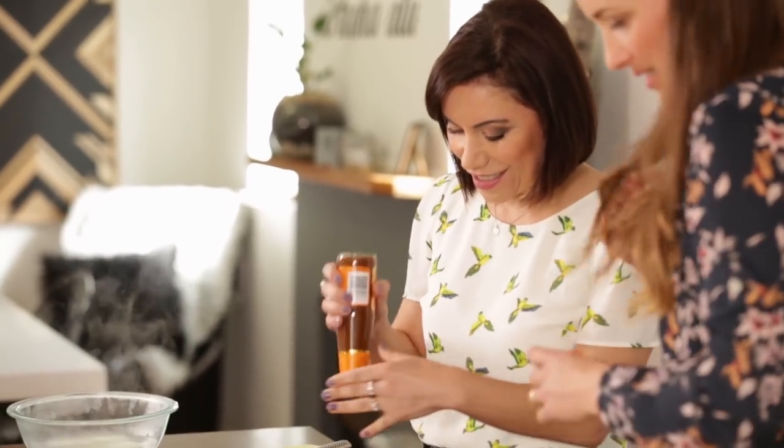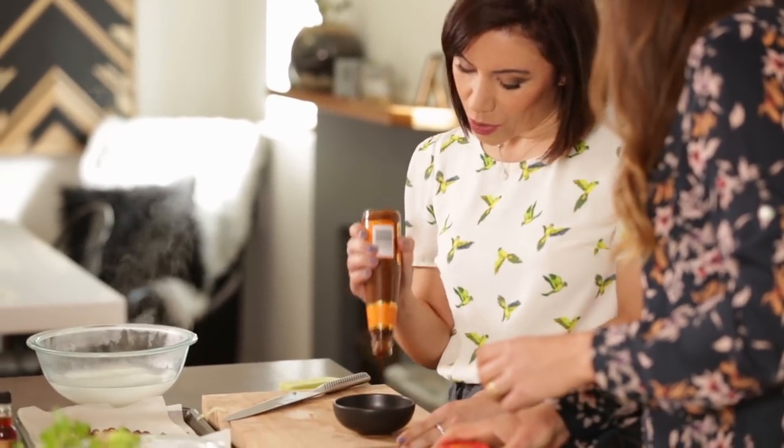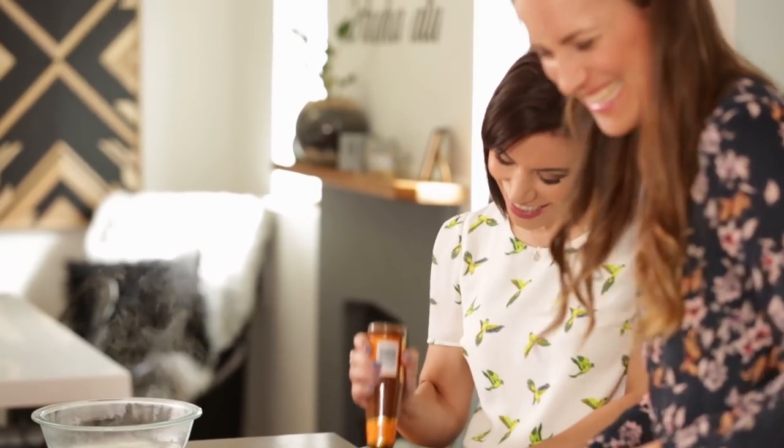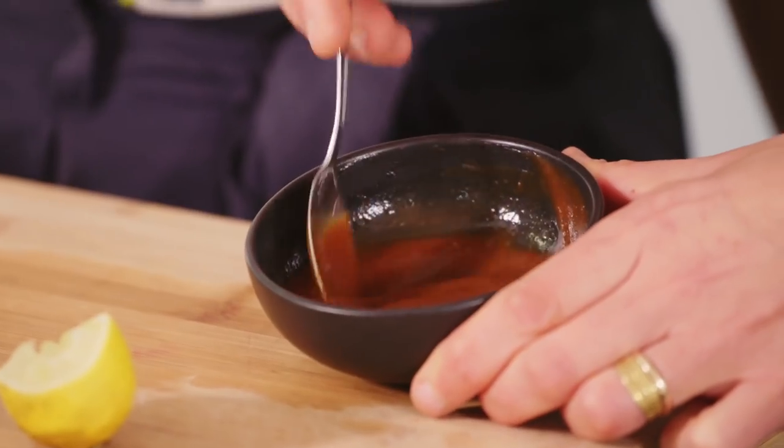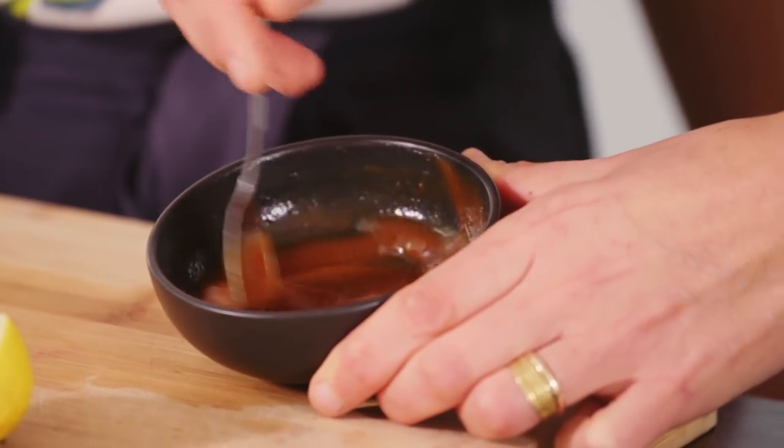When you first open the bottle, it doesn't usually like to come out very easily, so just kind of put some effort into it. I just want to squeeze this in. It's really up to you how thin or thick you like it — just enough so that you can dip it in without it being gluggy.